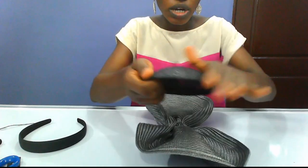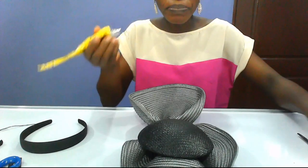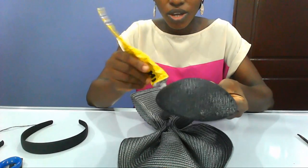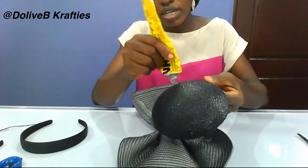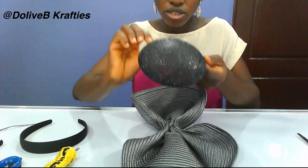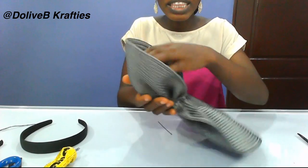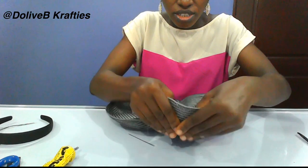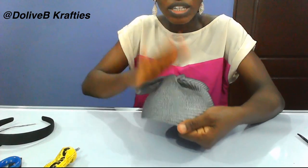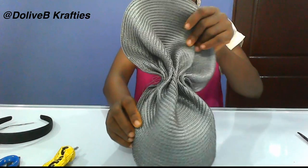I'll go ahead and use my glue, putting it on neatly, and fix the base right here like this. What I'm doing is not compulsory — as I said, you can leave it this way and put your Alice band. But I just want to define this shape and it makes it last longer. This is going to be the front part and this is going to be the back part.